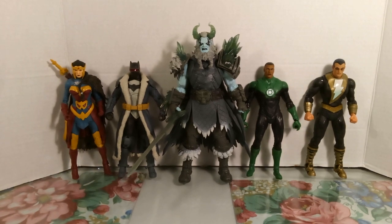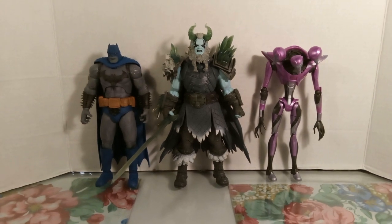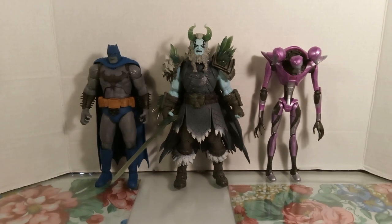For size comparison, Frost King towers the seven-and-a-half inch DC McFarlane figures. Here you can see him with the Dark Knights: Death Metal Darkseid Batman eight-inch McFarlane figure, and Frost King is still a little bit taller.